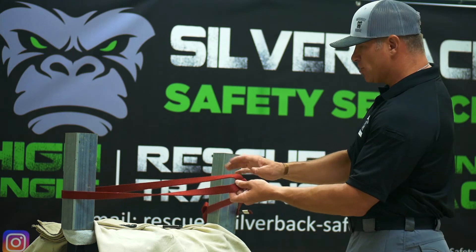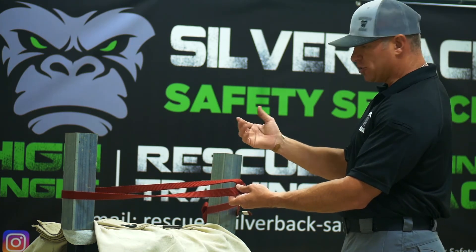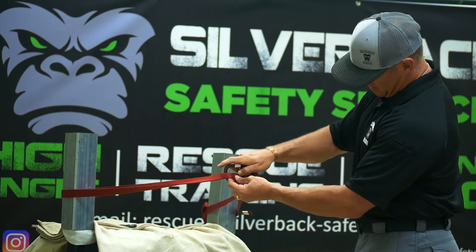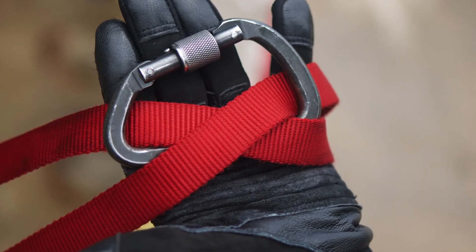You want to try to keep your angle below 120 degrees, ideally about 90 degrees. Then take your carabiner and go through that X — and it will look like this.